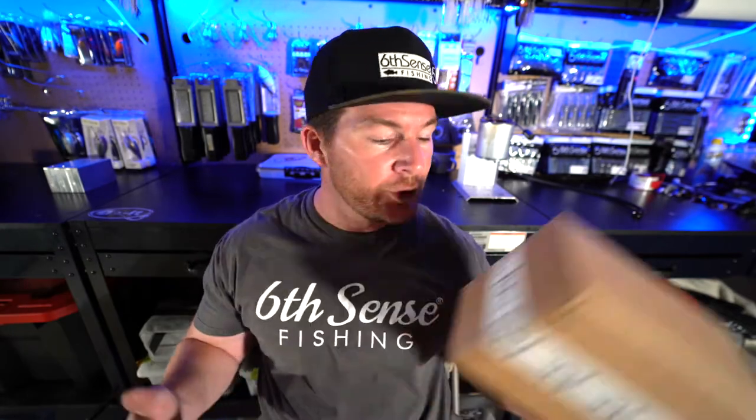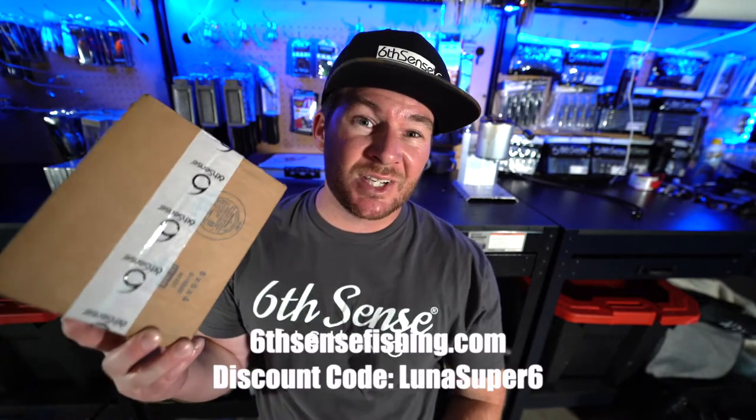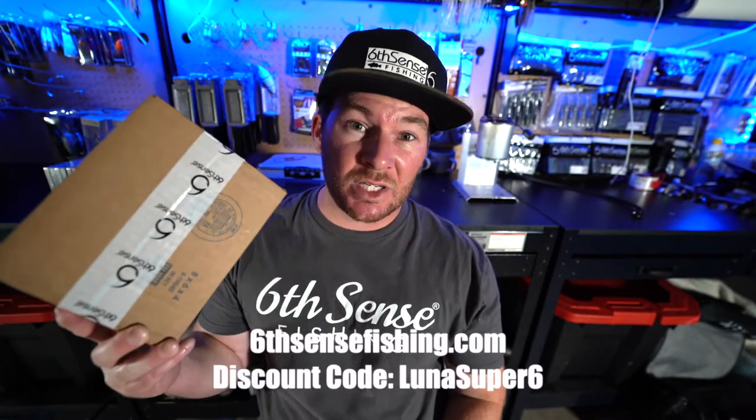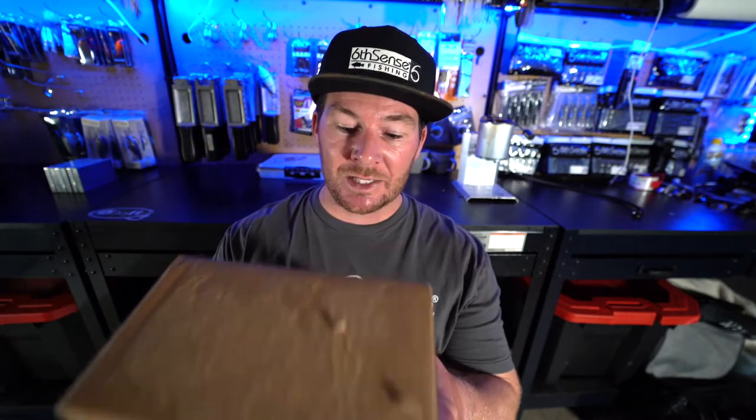What's up everybody, welcome back to the channel. We're doing my first ever Super Six Sack unboxing with Six Cents today. Pretty excited to get this — I've been with them for a long time but never gotten one of the Super Six Sacks. If you guys want to get one for yourself after watching this video, my discount code is lunasuper6, which is going to save you 10 bucks off your first Six Cent Sack.